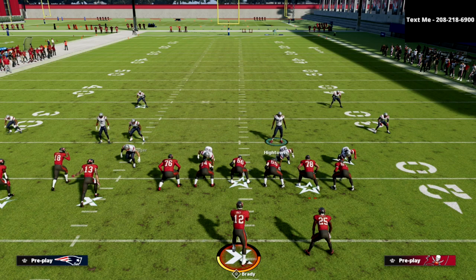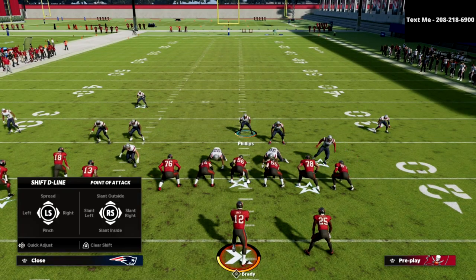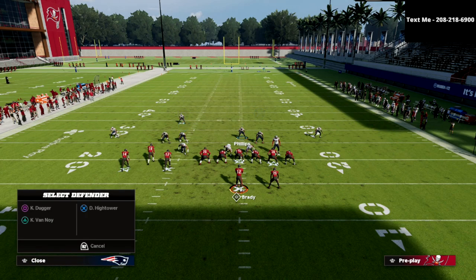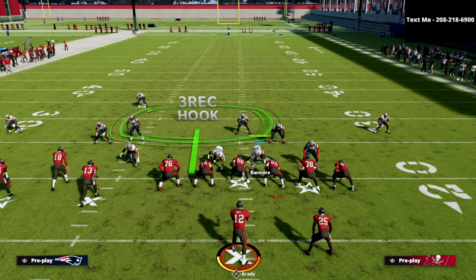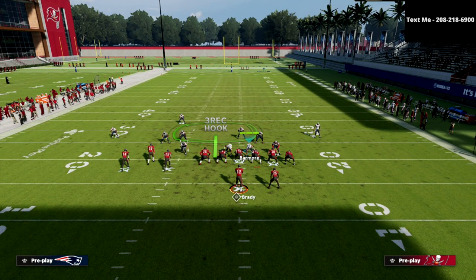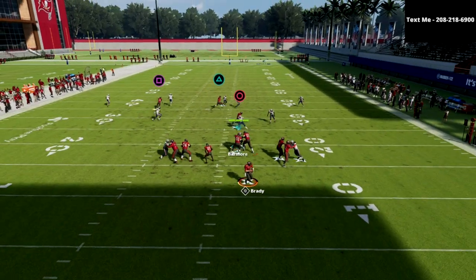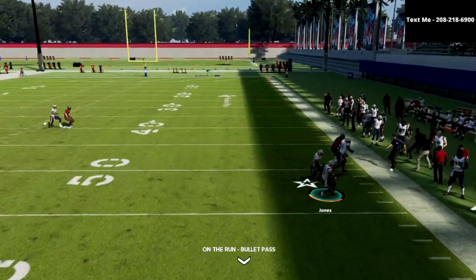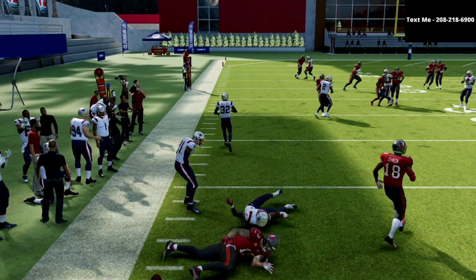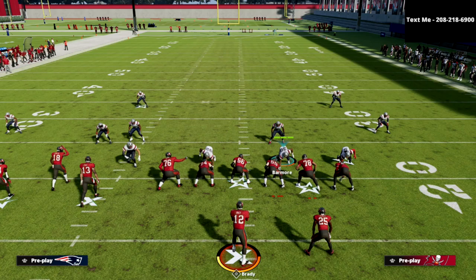Now all we really have to do on this defense is watch and see if that crosser happens to get open. Most of the time, because of the routes that people are going to be using, this crosser is not really going to be open — primarily because this outside quarter defender is always going to be able to sit on it. As you can see, I'm going to throw right into it every single time. So as a user, it gives you a ton of freedom.